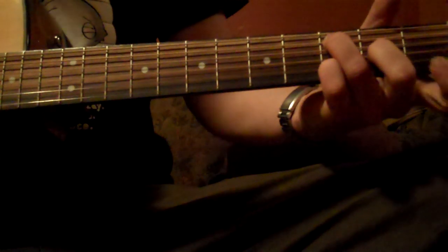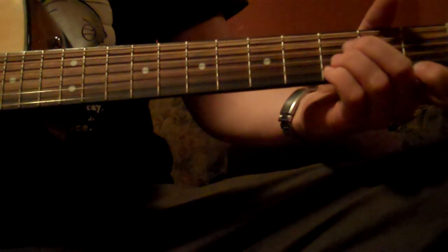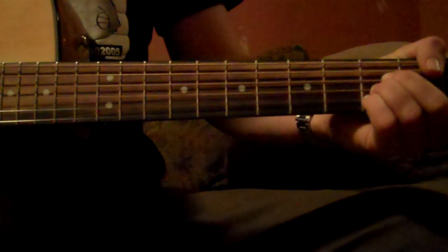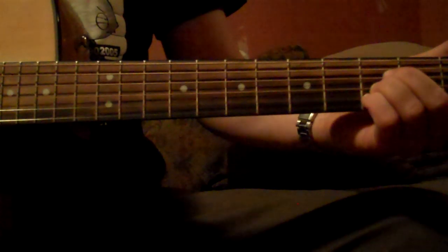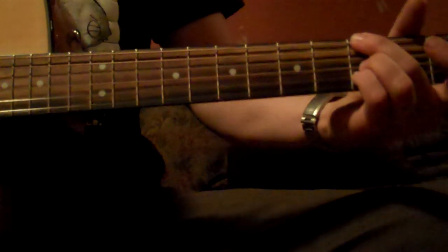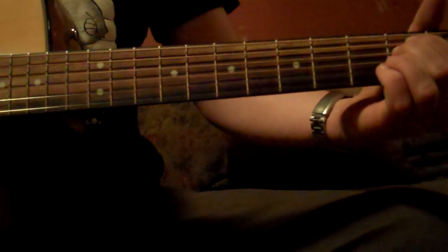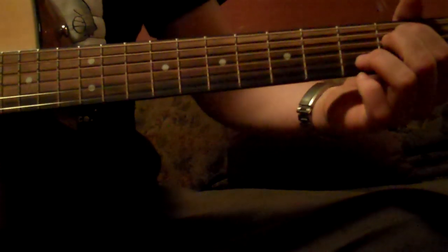And then it turns into — keep the pointer finger where it is, just bring these to 3-3-3. So it's 1, 3-3-3. Don't play the top string though — kind of just try and mute that. And then move the pointer and bring the middle finger up to the top string on the 3 — to an E. And then you do the same thing like I taught you before.